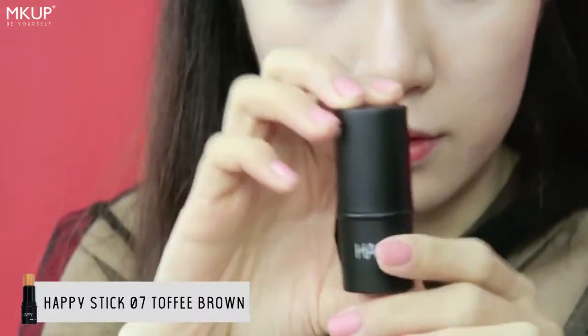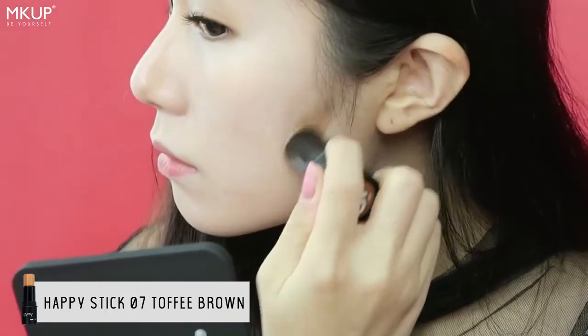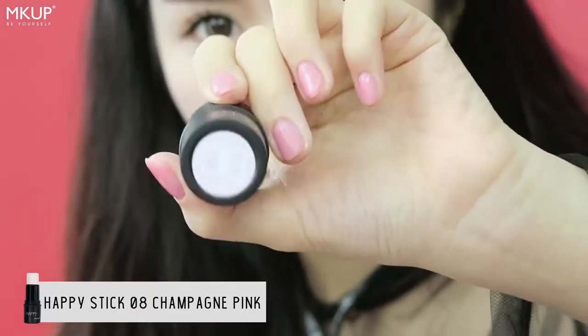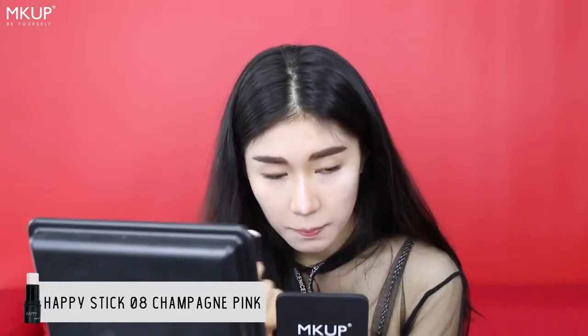Now we will contour our face with the happy stick in toffee brown colour. It is really blendable so we can easily blend it into our face. To make our face more defined, we will use the happy stick in colour champagne pink as a highlight, and it also takes the role of the eyeshadow base.